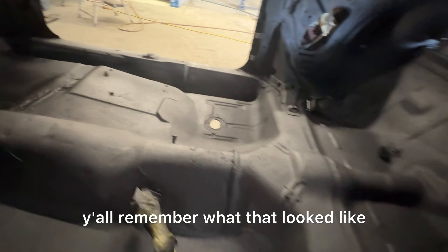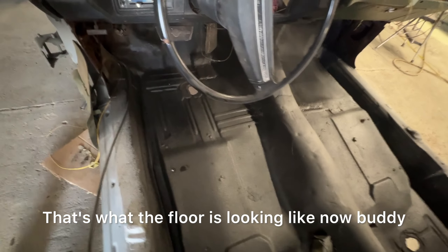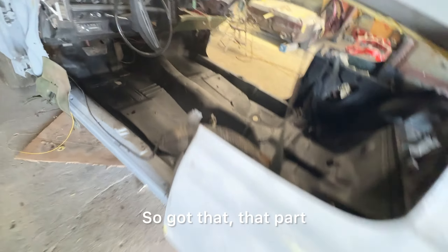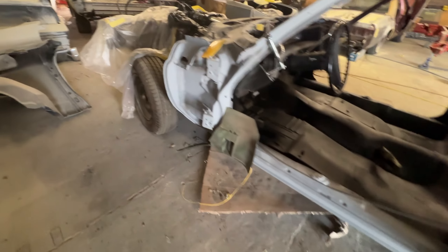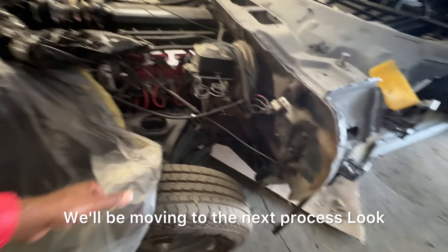Y'all remember what that looked like. That's what the floor is looking like now, buddy. So we got that — that part done. We'll be moving to the next process.